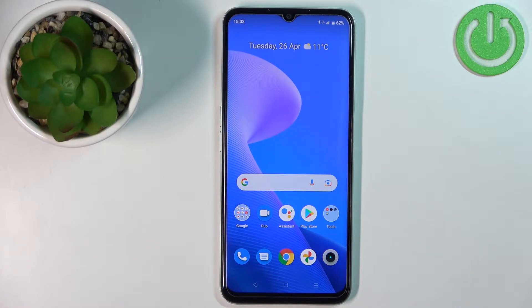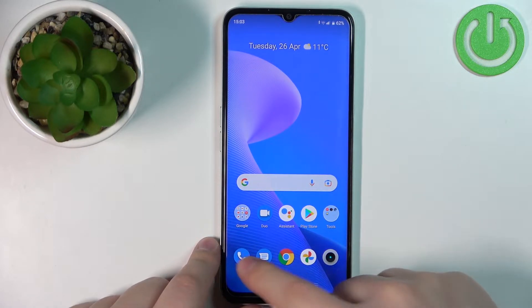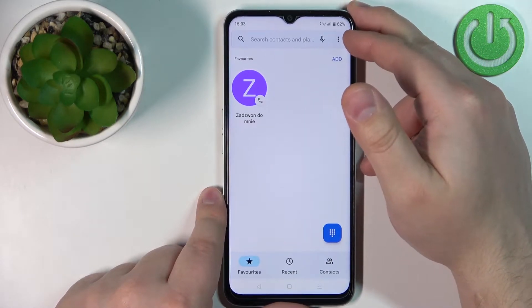If you want to block a phone number on this device, simply open the phone app and tap on the more options icon right here to open the menu.